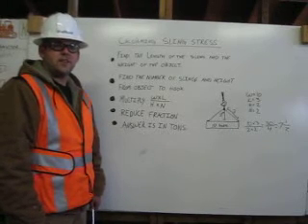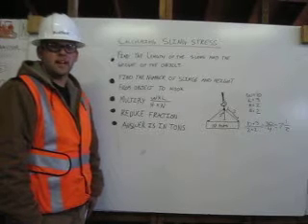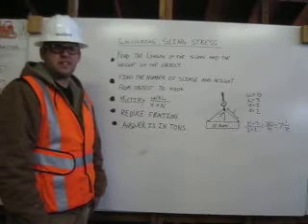I am Evan Bedford, a certified rigger. Being certified means I can inspect the rigging, properly attach it to the load, and know its capacity.